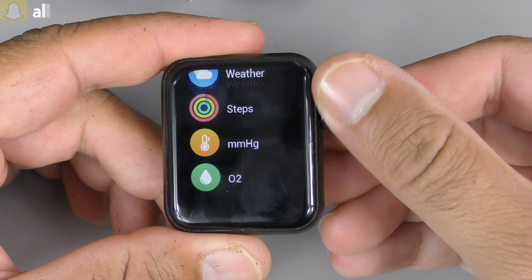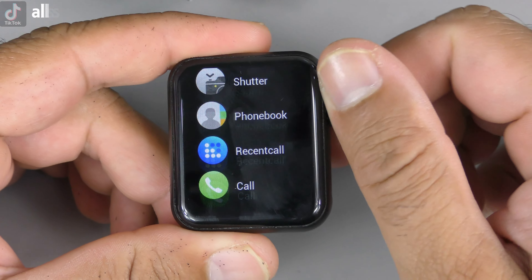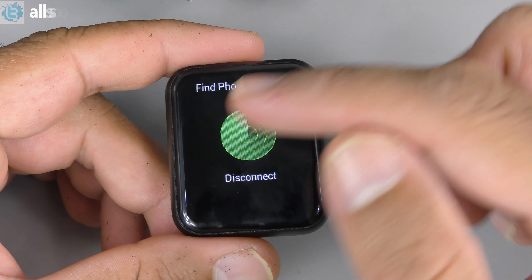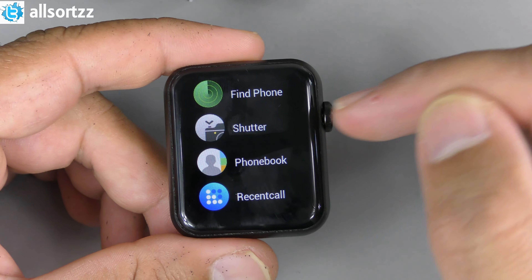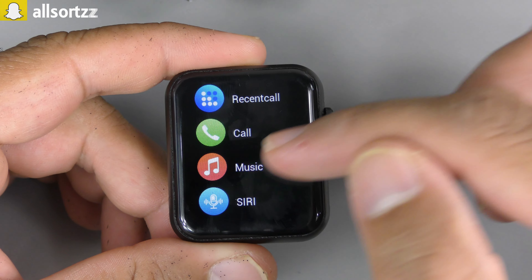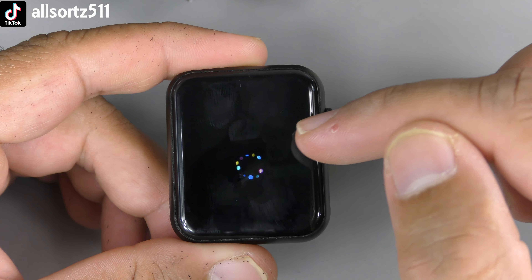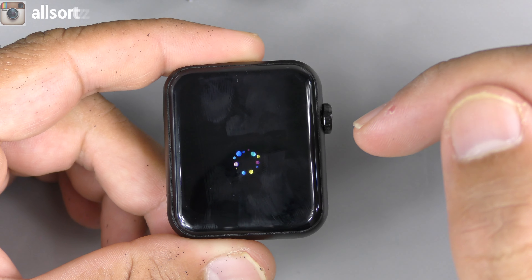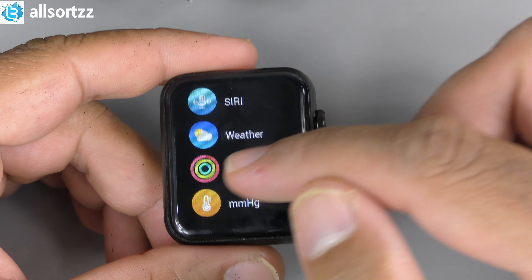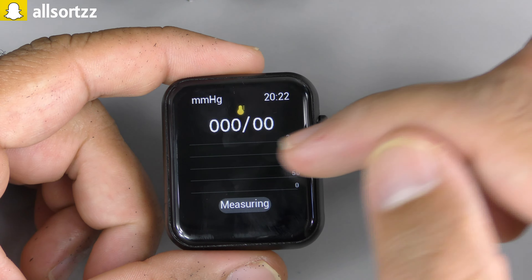Pressing the crown takes you to the app menu, though the crown scrolling is really slow. Looking at the features: Find Phone, Shutter, Phone Book, Recent Calls, Calls, and Music — all require connecting to your app. There's also Siri, but it doesn't do anything without phone connection. Weather is there too. Steps calculates the kilometers walked and the steps taken.